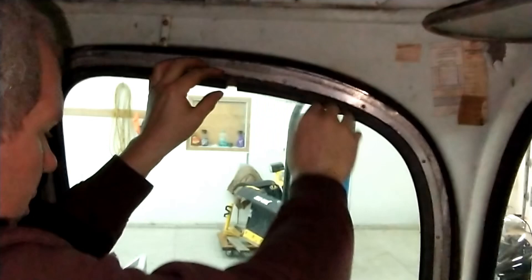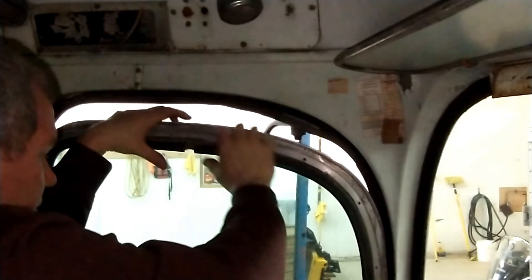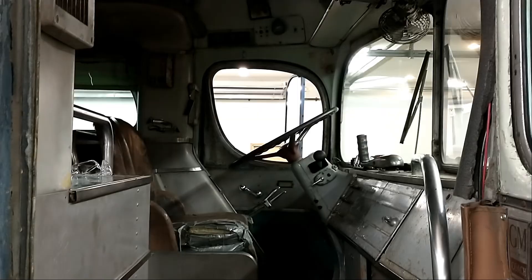Now we should be able to just pull this window out of here and roll it down a little. There we go. So it's actually two pieces of glass with a strip around it. We're going to leave them together because they'll travel better in the rubber. That's what we need to get done. Oh, that's heavy glass. That was pretty easy to get out.